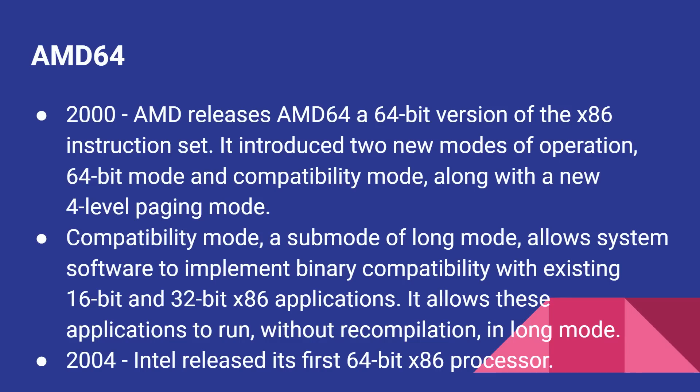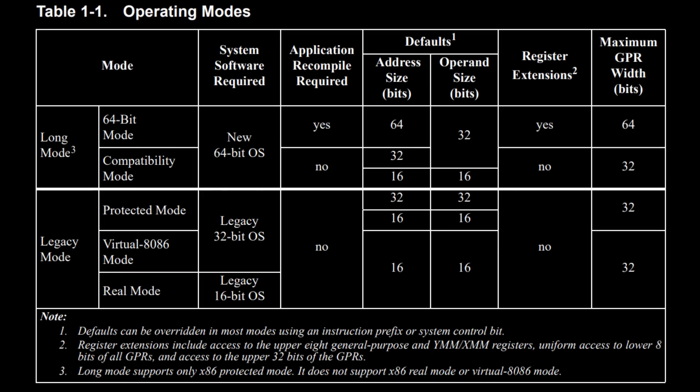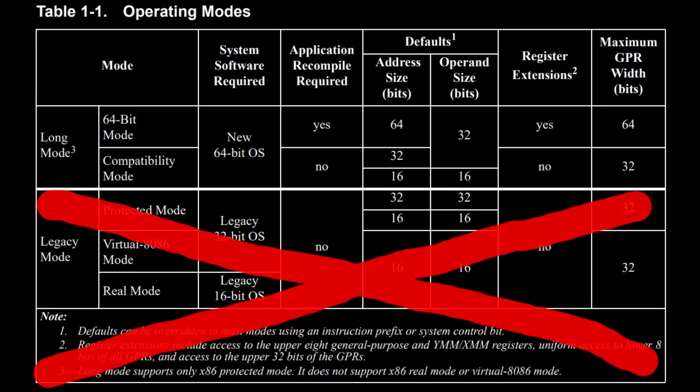In 2004, Intel also jumped onto the 64-bit x86 bandwagon. Here is a table of the current modes supported by modern x86 processors. You've got legacy mode, which has protected mode, virtual x86 mode, and real mode that it boots into when it first powers on. Then in long mode, you've got 64-bit mode and compatibility mode. What Intel basically wants to do is get rid of all that legacy mode stuff and just boot straight into 64-bit mode, which itself has a compatibility mode for running 32-bit applications.